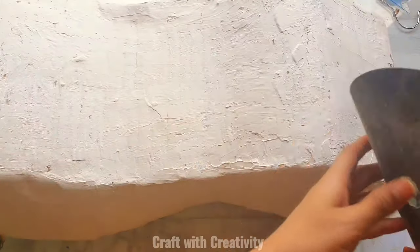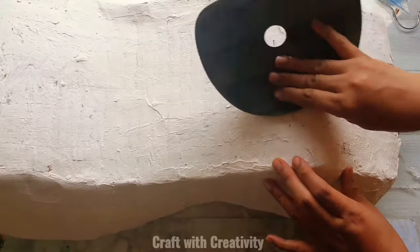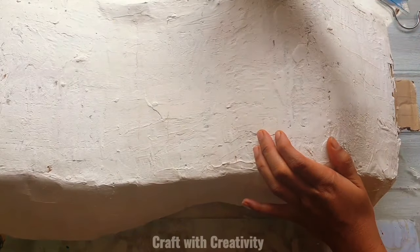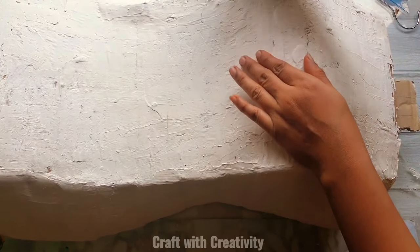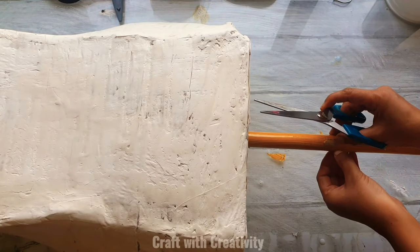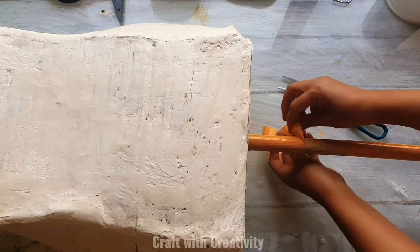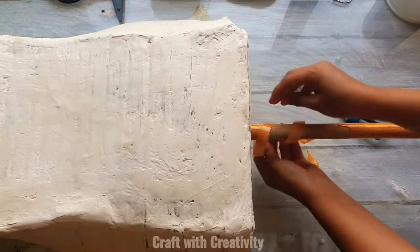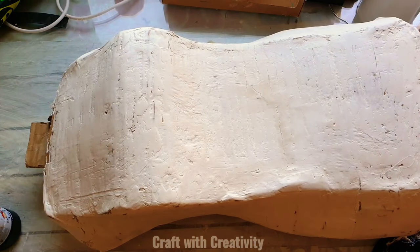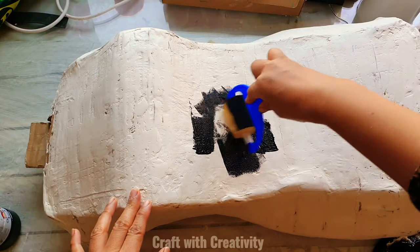After it's dry I'm using sandpaper to sand off the rough edges and make it smooth, then I'll color all the sides of the figure with black acrylic paint. I'm removing the decorative plastic wrap from the rod so I can paint it silver — the figure gets black acrylic paint and the rod gets silver acrylic paint.